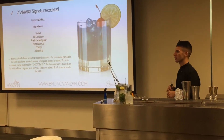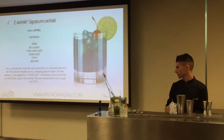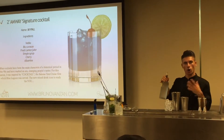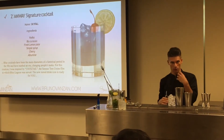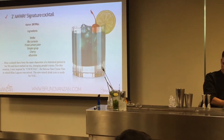How the IBA hasn't codified the Cosmopolitan — it's the same Vodka. It's going to be 4cl, no more. The cocktail at 4pm, afternoon, is going to be more refreshing than alcoholic.